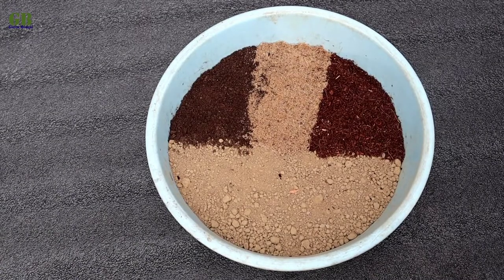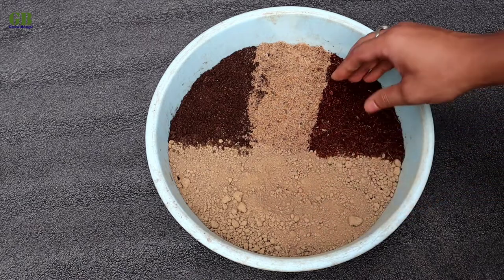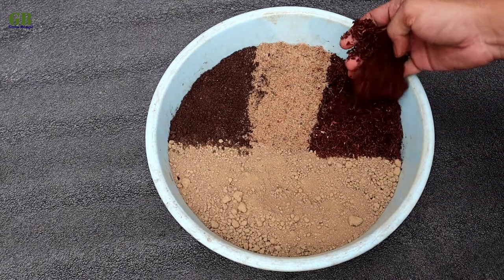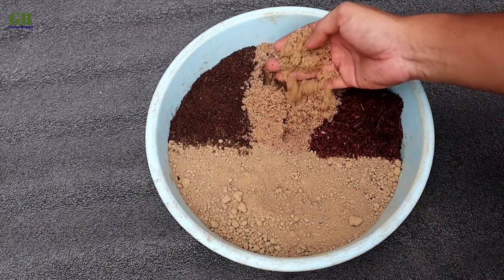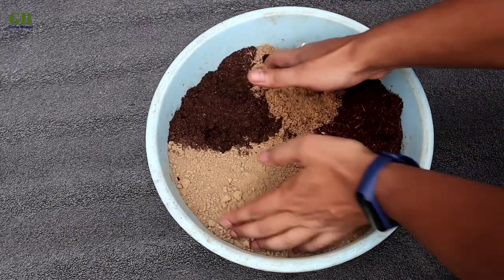Making potting mix for dragon's tongue plant. The ratio of the potting mix is 40% garden soil, 20% coco peat, 20% fine sand and 20% vermicompost. Mix it well.